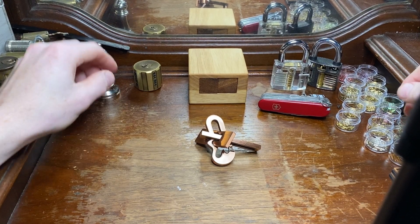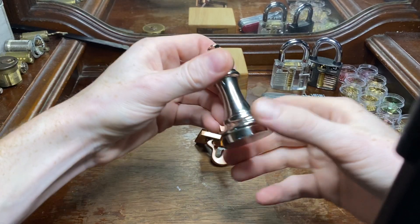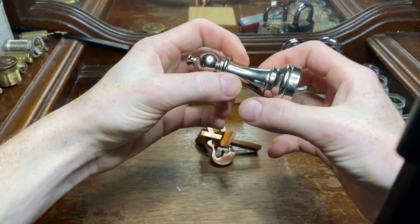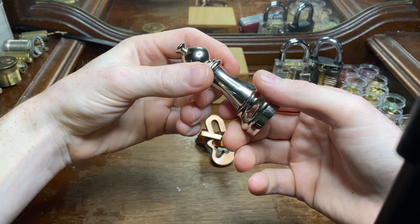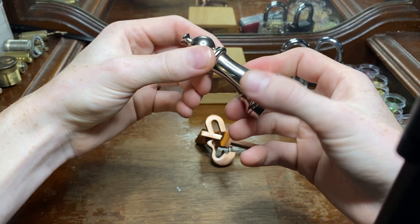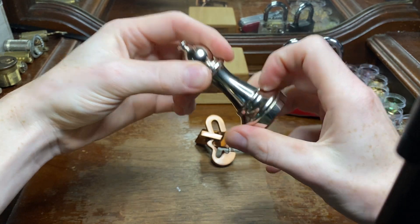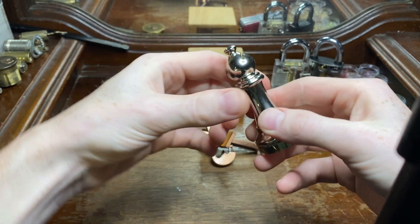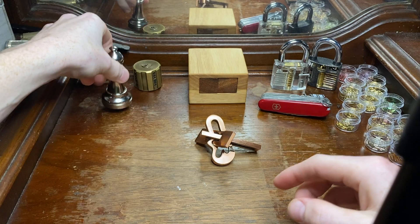Hey guys, it's Michael. So yesterday I solved this level 2 chess piece puzzle from Hanayama — it's my first video on them and it took me about 20 minutes, but after I figured out the mechanism inside and everything I was able to replicate that solve no problem.